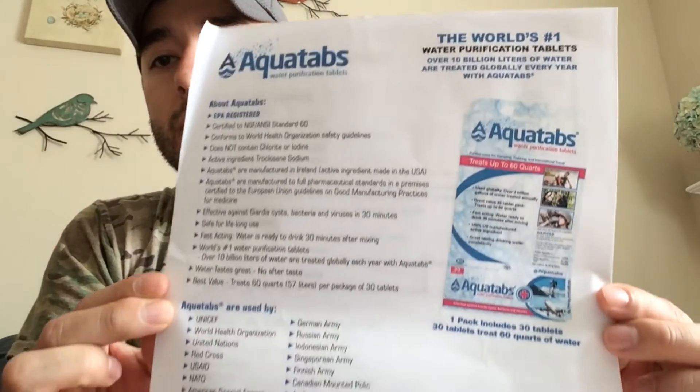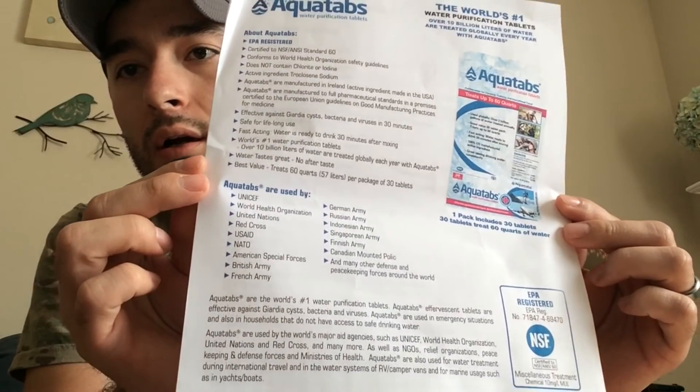The active ingredient is called troclosene sodium. These are manufactured in Ireland and the active ingredient is made in the USA. They protect against Giardia cysts, bacteria, and viruses in about 30 minutes after mixing. Organizations already using this worldwide include UNICEF, the WHO, the United Nations, the Red Cross, NATO, American Special Forces, the British, French, German, Russian, Indonesian, Singaporean, and Finnish Armies, the Canadian Mounted Police, and many other defense and peacekeeping forces — so this is a well-established product with a proven track record.